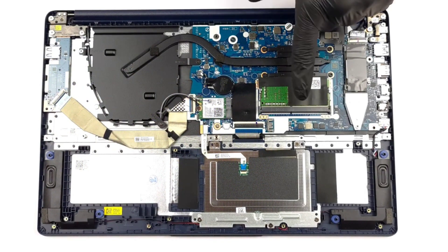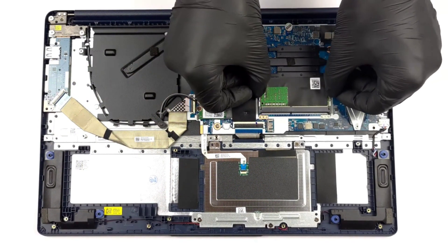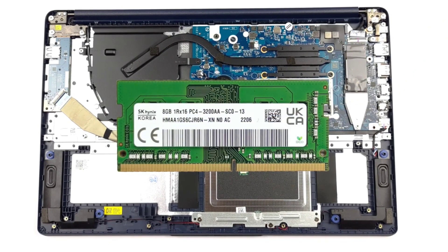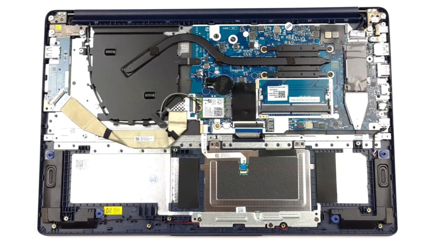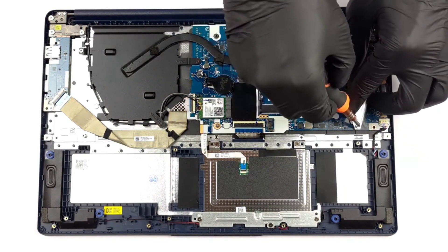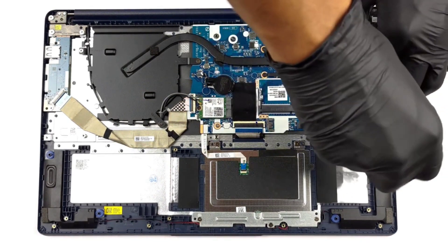The IdeaPad 1 comes with one SODIMM slot for DDR4 memory. Some units also come with an additional 4GB of soldered RAM of the same type. For storage, there's a single M.2 PCIe x4 slot for generation 3 SSDs.